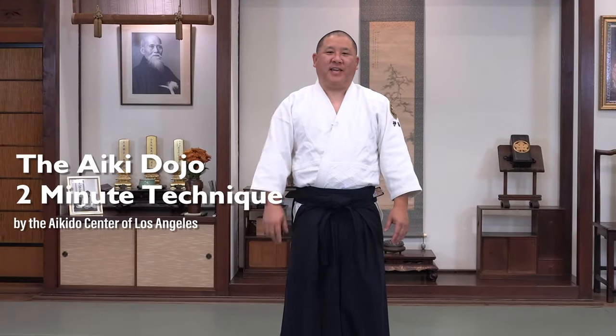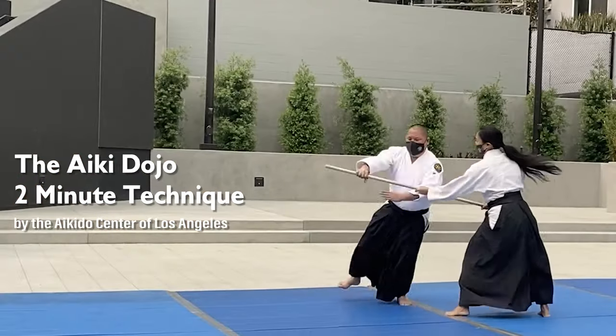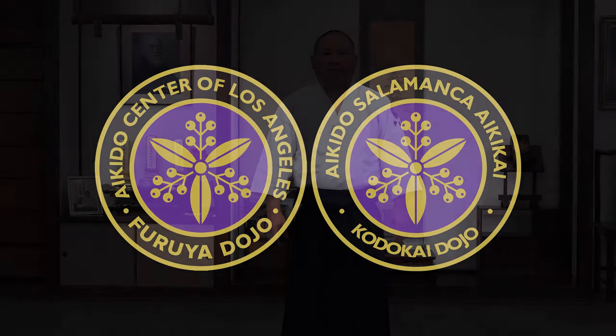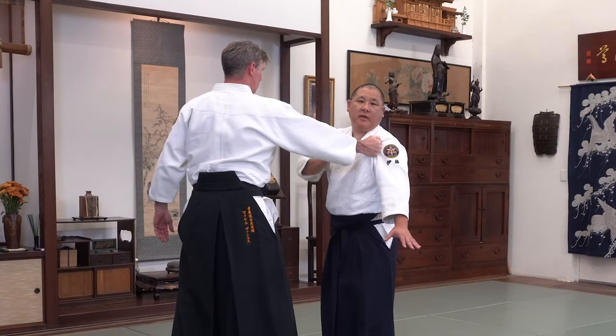Welcome to the Aikidojo 2 Minute Technique. This video is about Katatori, or single shoulder grab attacks. Katatori is a basic level Aikido attack.